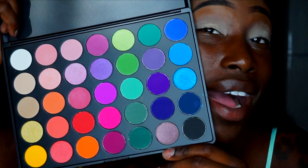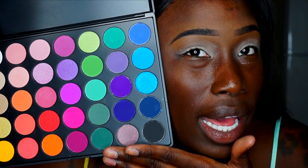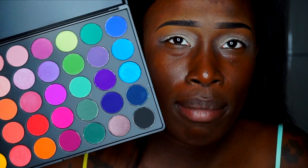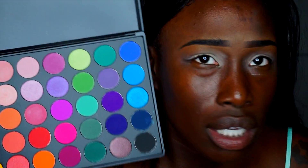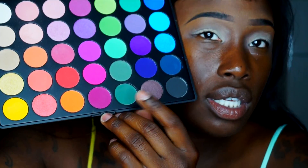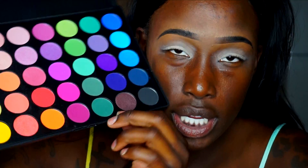I'm going to go into this Morphe 35B palette. Y'all know I'm brand new — I'm late as hell when it comes to these palettes. Nobody put me on to this palette. I'm just now learning about the paint pot and this palette, and I feel bamboozled because nobody told me about it. I think I'm going to start with this color as my transition color and in my crease.